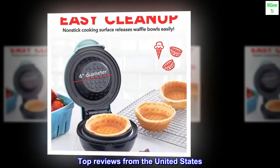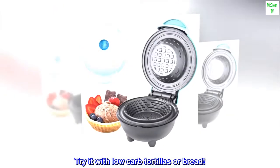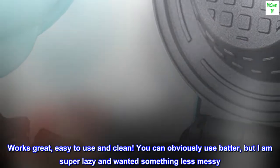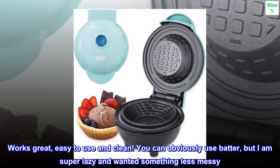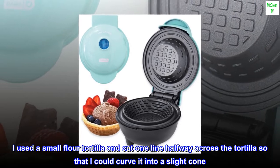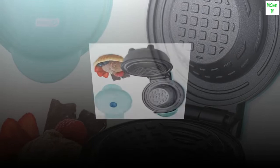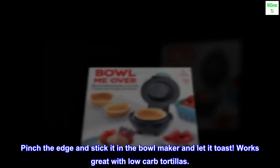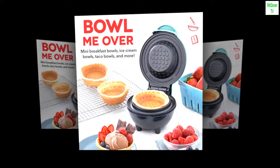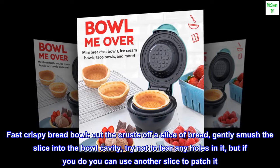Top reviews from the United States — try it with low-carb tortillas or bread. Works great and easy to use and clean. You can obviously use batter, but for a less messy option, use a small flour tortilla: cut one line halfway across the tortilla so you can curve it into a slight cone, pinch the edge, stick it in the bowl maker, and let it toast. Works great with low-carb tortillas.